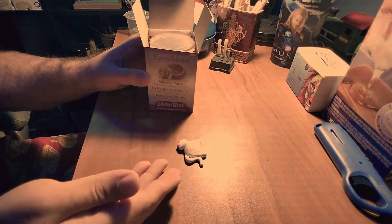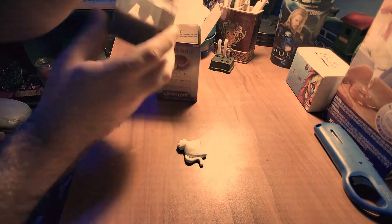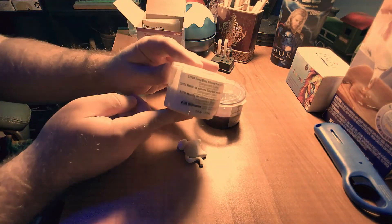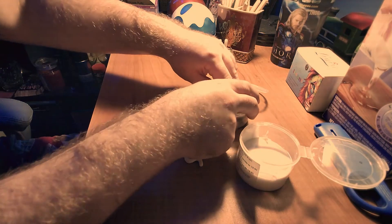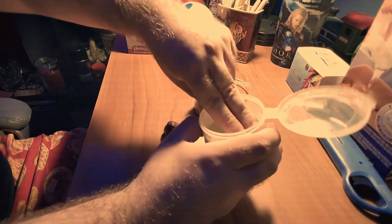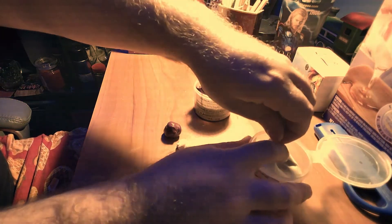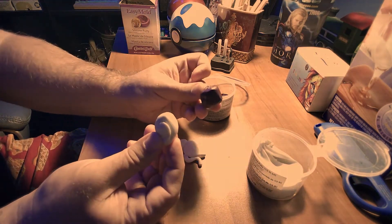We have our template all ready. We're going to break out the putty — you'll see that the putty has two different compounds: a purple color and a white color. We're going to take a bit of the purple and a bit of the white, and you want them to look as even as possible. This is just eyeballing it — you don't need to weigh it. The putty will be just fine. They look pretty even.